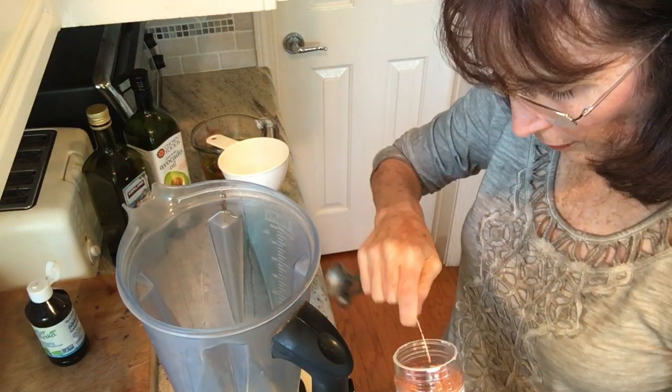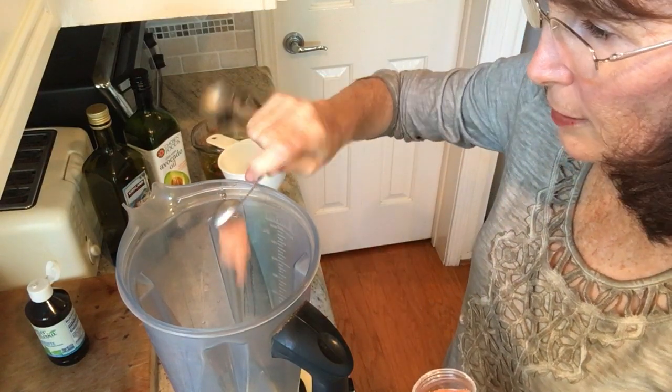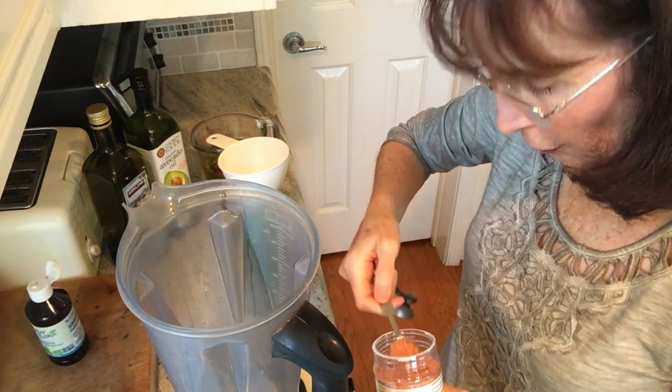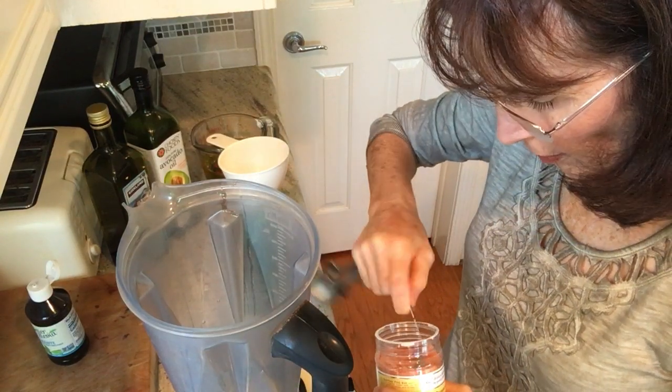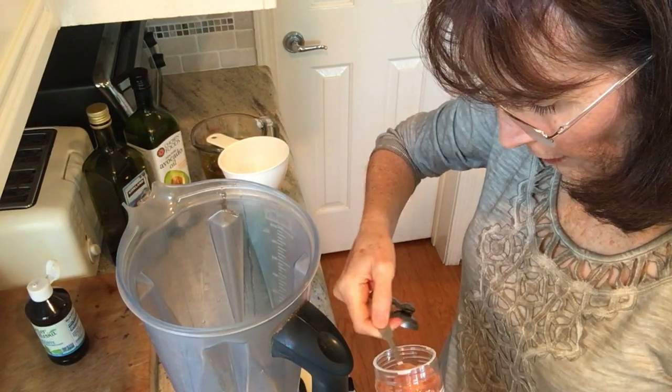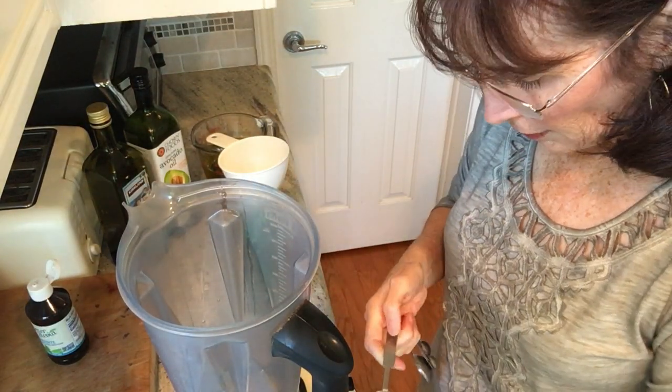You can use real salt or a healthy salt, because healthy salt is good for you. The iodized and processed salt is not good for you. I know four teaspoons sounds like a lot, but this makes a lot of salad dressing, and this kind of salt is full of minerals.